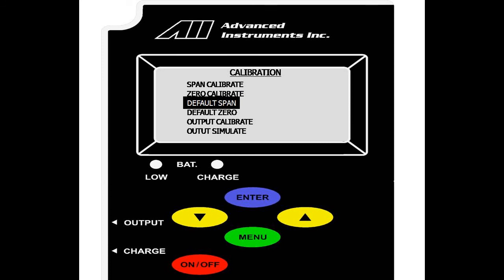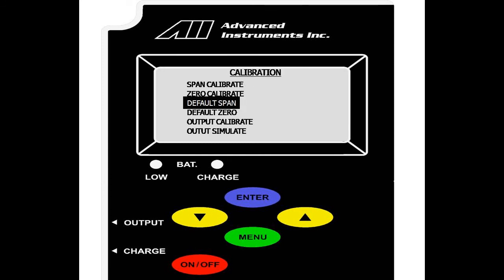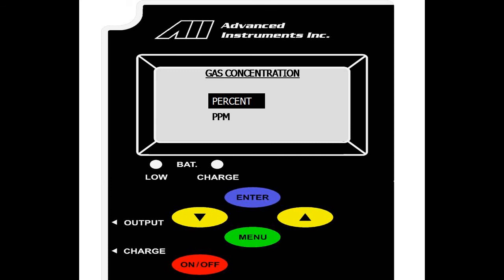Performing the default span and zero resets the sensor to default settings. We select enter on default span, and as you can see, we are prompted with 'factory default set.' We repeat this with default zero, and again prompted with 'factory default set.' This shows us that the sensor has a raw output now, and any calibrations have been removed. We scroll up to span calibrate and select enter. Since this is an air calibration, we will select percent. However, if you are doing a span calibration with certified span gas, you will scroll down to ppm.